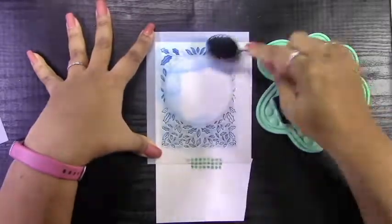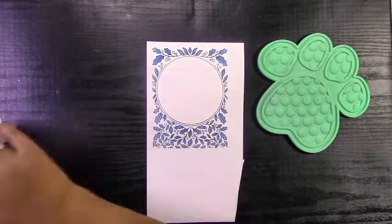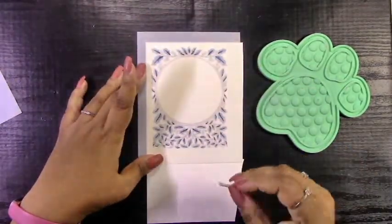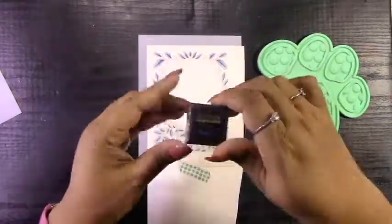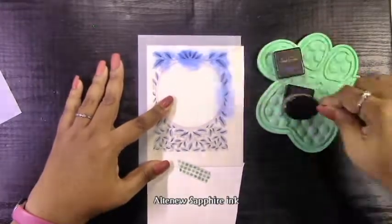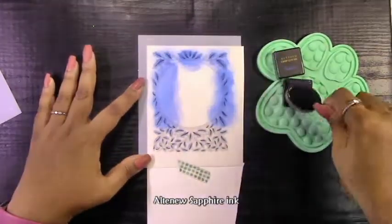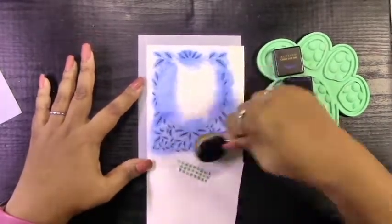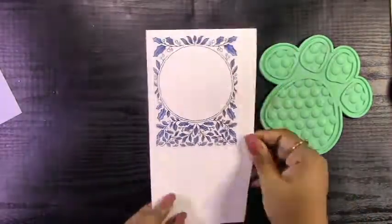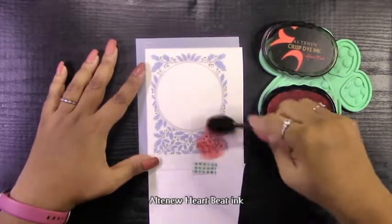At first I was stenciling this pretty lightly because I wanted the first layer to have a bit of color variation, but then I thought there's going to be a lot of white on this card, so I went back and stenciled it a little bit darker. Then I lined up the second layer, which is a detail layer for the leaves. For this I used Altenew Sapphire Ink, which is the darker blue, and I made sure I got that ink in there really well so it created a nice dark blue to contrast the blue underneath.